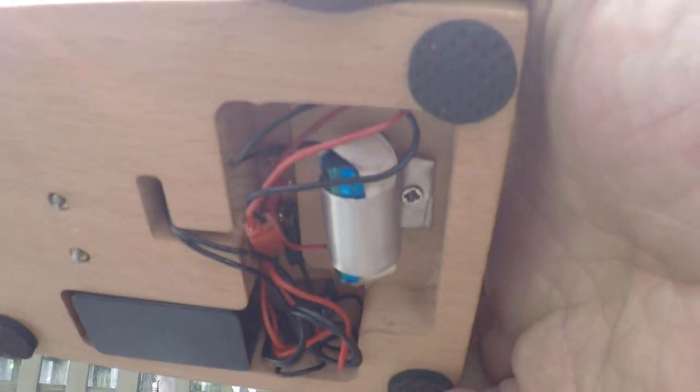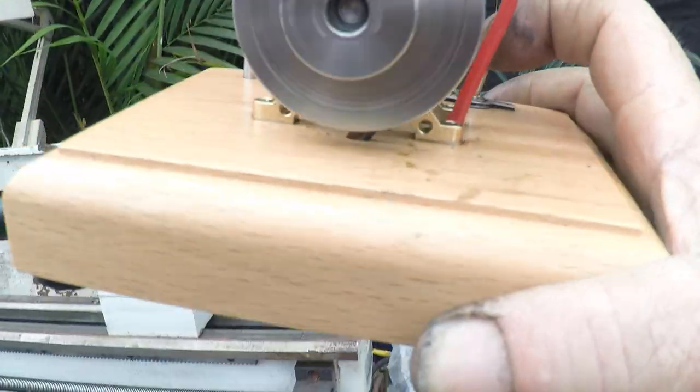One of them — each charger is easy to get on eBay.